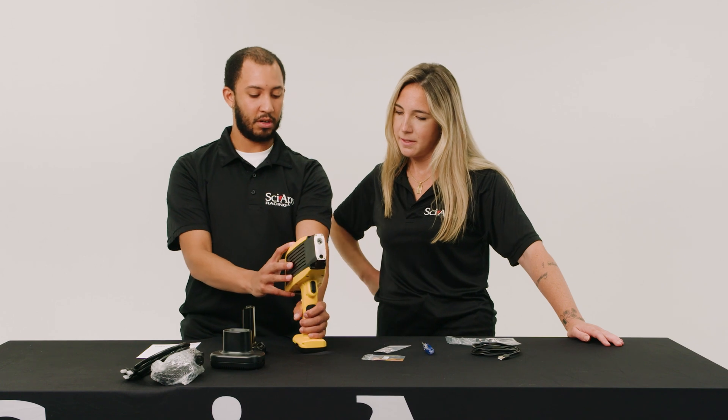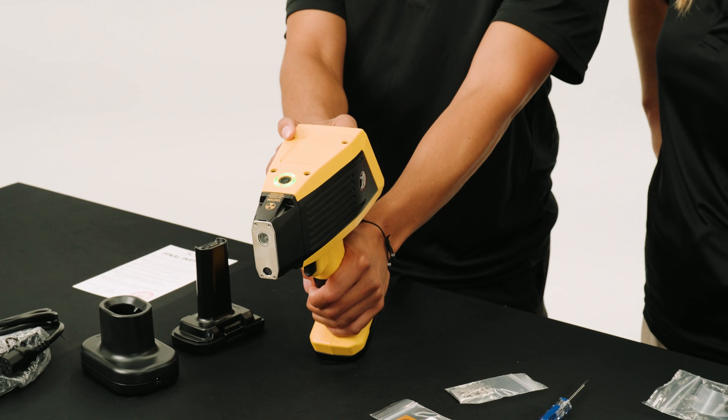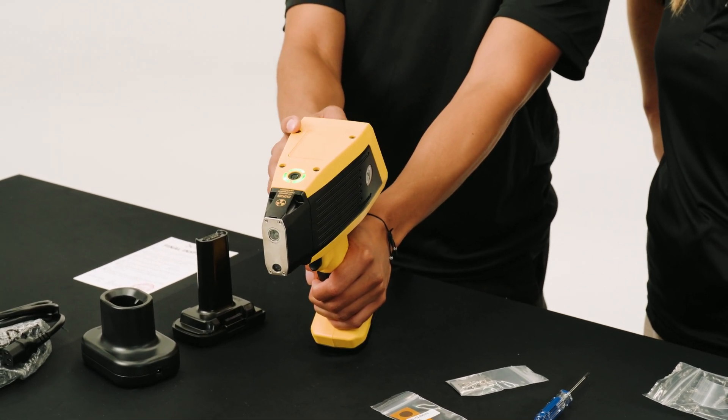Once it's on, you would sign into the admin — our generic user for all our customers. The generic password is 1, 2, 3, 4, 5.